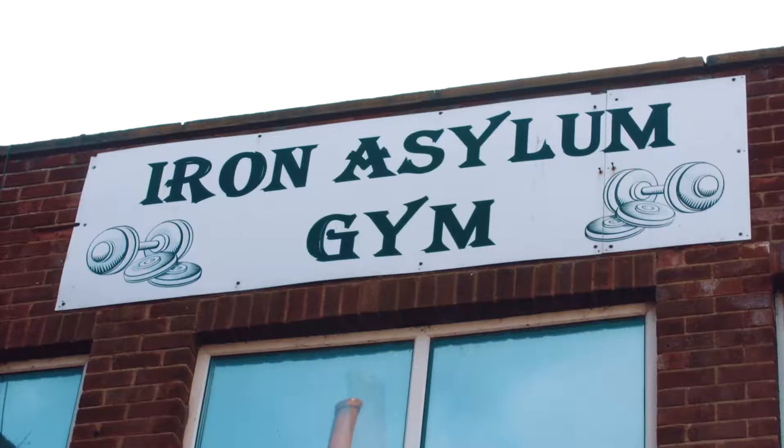Welcome once again to another Starpepper video. Today we're here at Iron Asylum and I want to give a special thanks to Mick for letting us film and use this gym. It's a really cool gym with good equipment and good vibe. What I'm going to do today is share with you my current workout and see how it can help you get some strength gains.